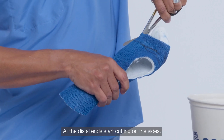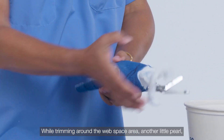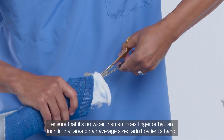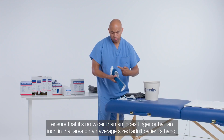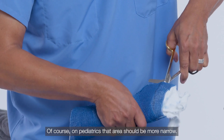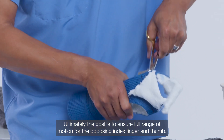At the distal ends, start cutting on the sides. While trimming around the web space area, another pearl: ensure that it's no wider than an index finger or half an inch in that area on an average-sized adult patient's hand. On pediatrics, that area should be more narrow. Ultimately, the goal is to ensure full range of motion for the opposing index finger and thumb.